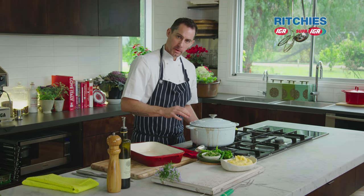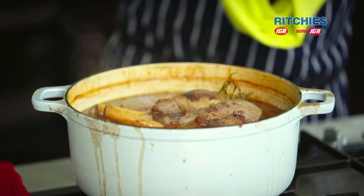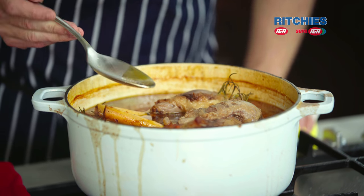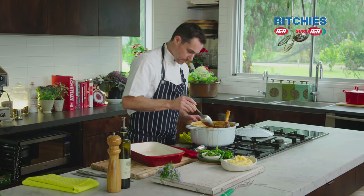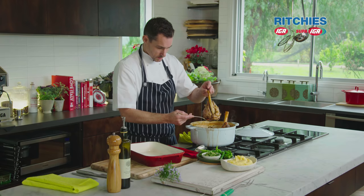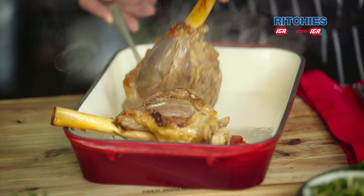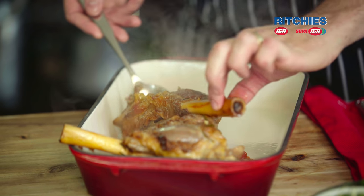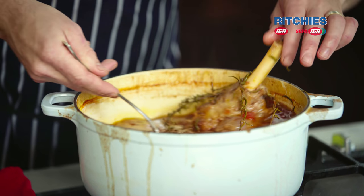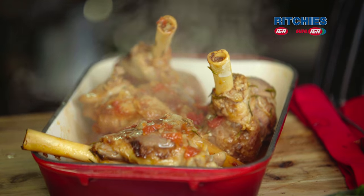Our lamb shanks have been in the oven for about three hours. They'll take two to three hours depending on how big they are — the larger they are, obviously the longer it will take to cook. These ones are super tender now and super delicious. That sauce looks really nice, lush, rich. We're going to get these out — be gentle because the meat is very tender and it is going to fall off the bone. The smells coming off this are amazing. Take the rosemary stalks out, and then use as much of this sauce as you can get on there without making too much of a mess.